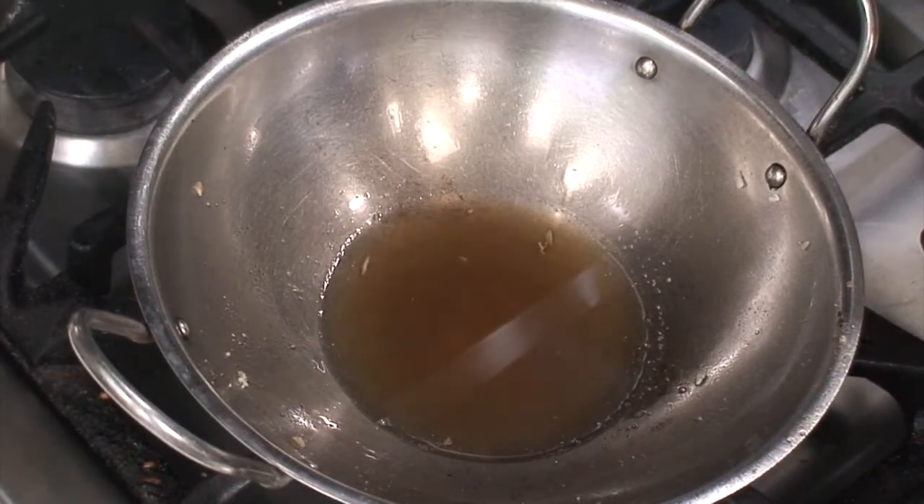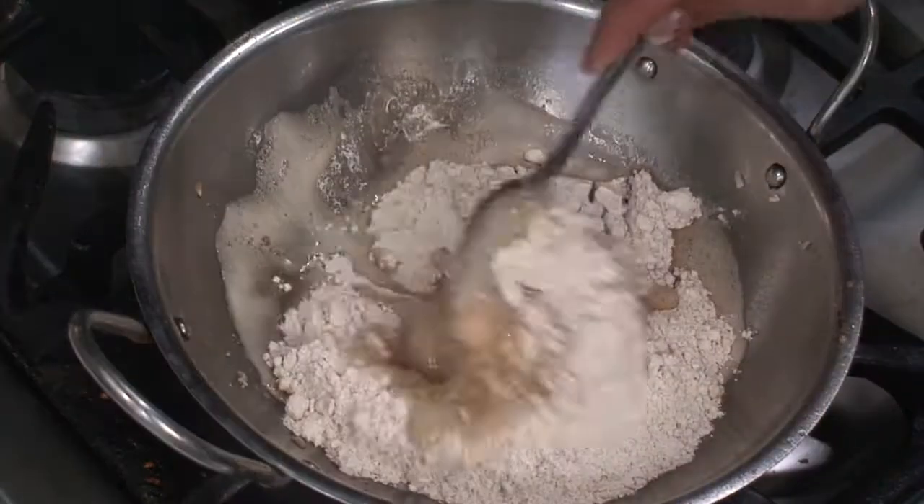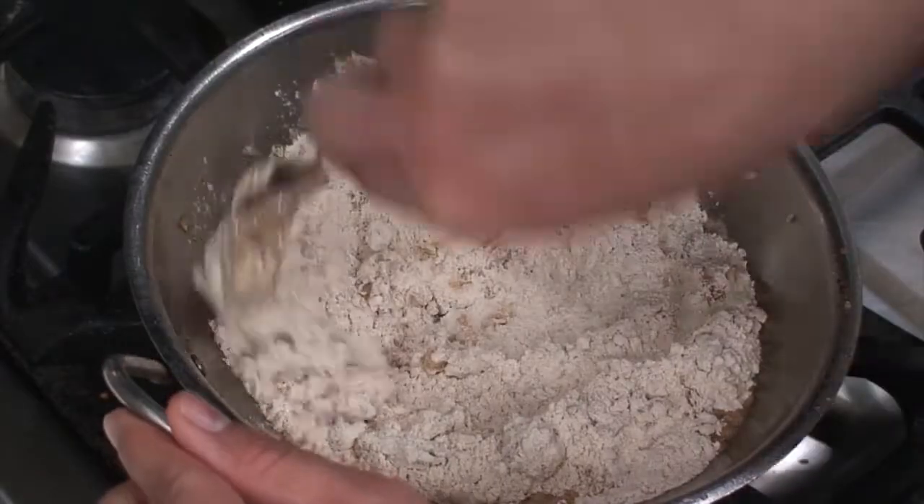To the same ghee that remains after frying the poha, add the wheat flour and roast it till it becomes darker in color.